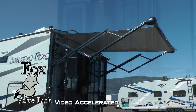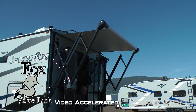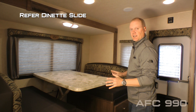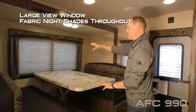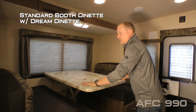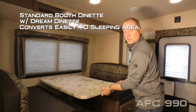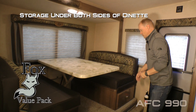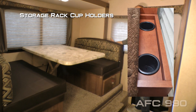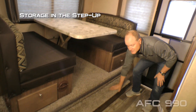The entry door features a friction hinge which renders it wind resistant. Now let's check out the inside. The 990 features a reefer dinette slide with large view window and fabric night shades found throughout the coach, a standard booth dinette with dream dinette for easy conversion into a sleeping area, and storage drawers under either side, plus a storage rack with cup holder to the rear.